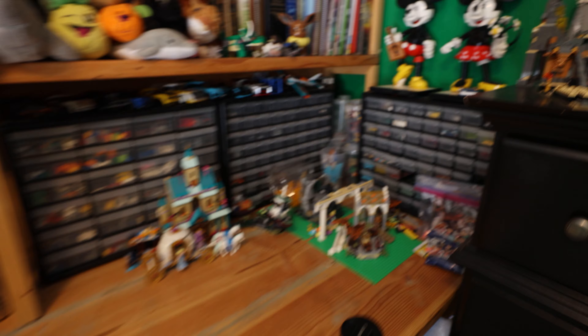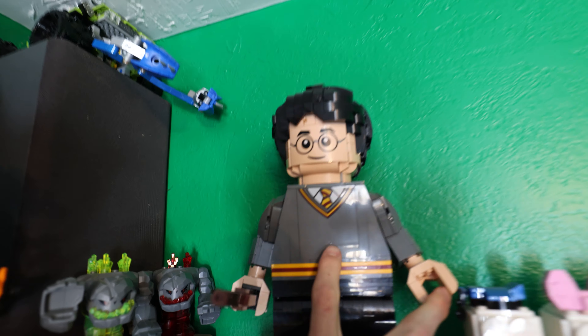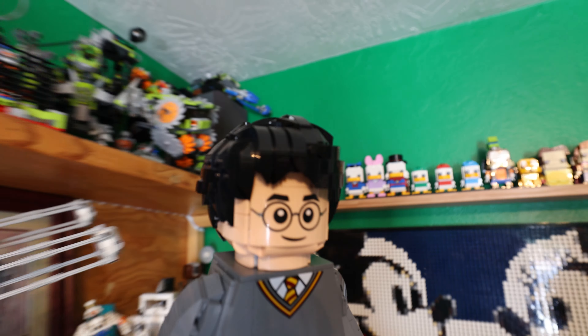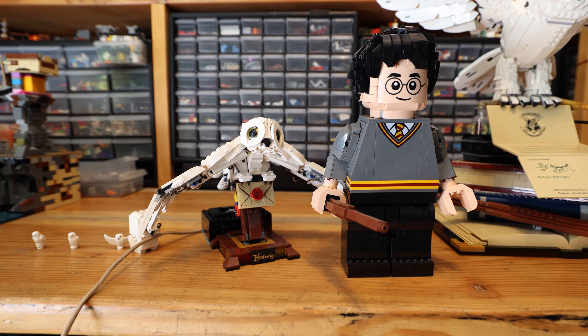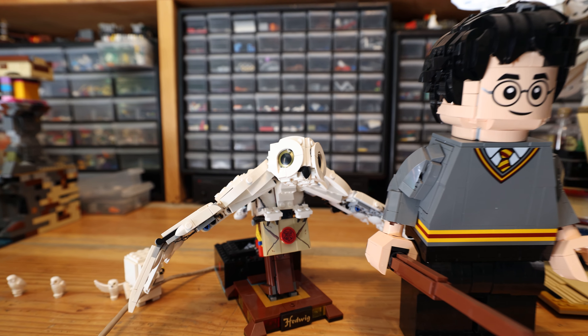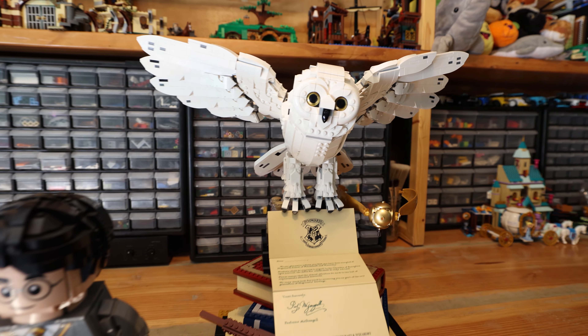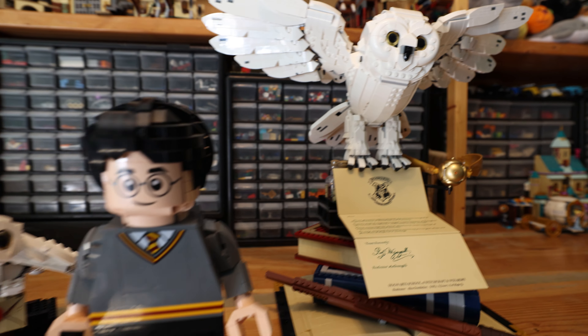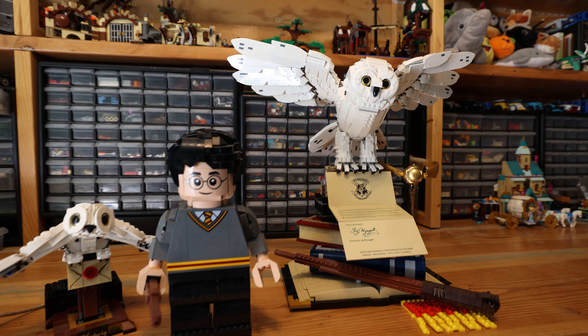We can also take a look at the scale. We got a Harry that is kind of a minifigure, though he's not quite minifigure scale. And if we place Harry right next to this Hedwig, this one is probably the most suiting — the scale is about right. This would be a giant bird if this were the size people were. That would be crazy — an owl as big as a person!